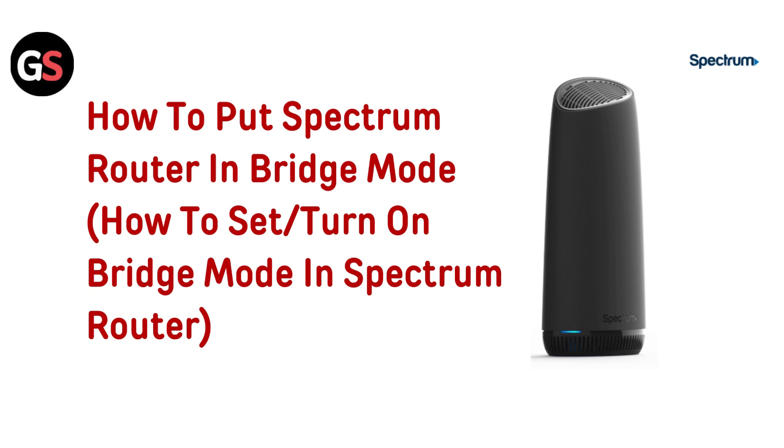Hi everyone, want to set your Spectrum router to bridge mode? We will show you how to do it in just a few simple steps. Let's get started.